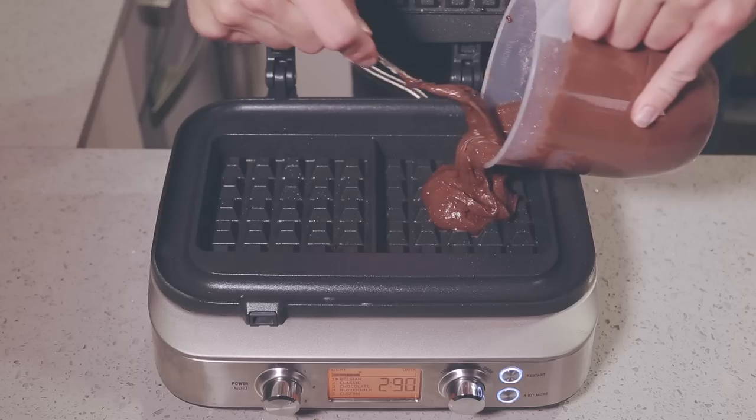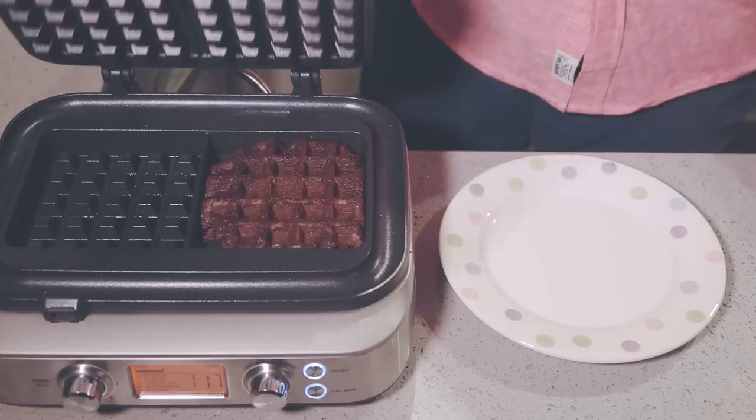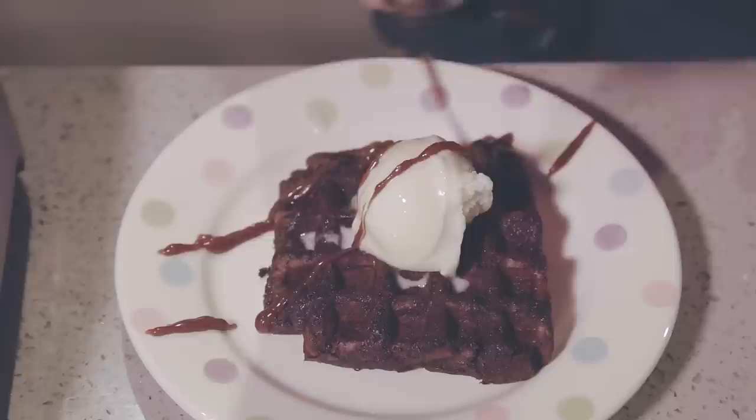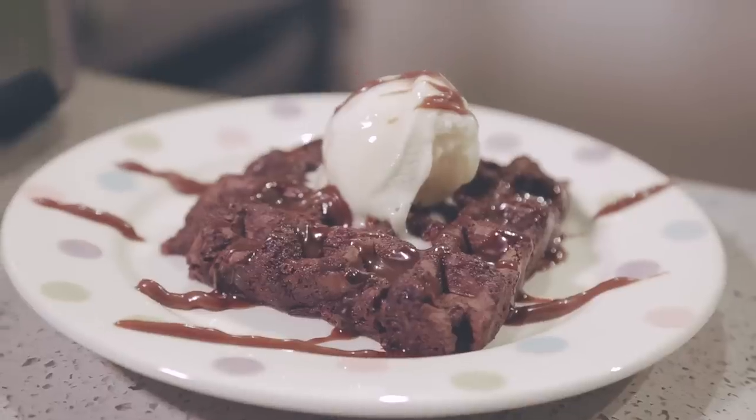Chocolate brownies! Gotta love them but baking them in the oven is definitely for losers now because you can chuck the mixture in your waffle maker. They'll cook pretty quick, will be crunchy on the outside, soft in the middle and just the perfect brownie ever. Whack on a scoop of cold ice cream while the brownie is still warm and you can't get much better than that.